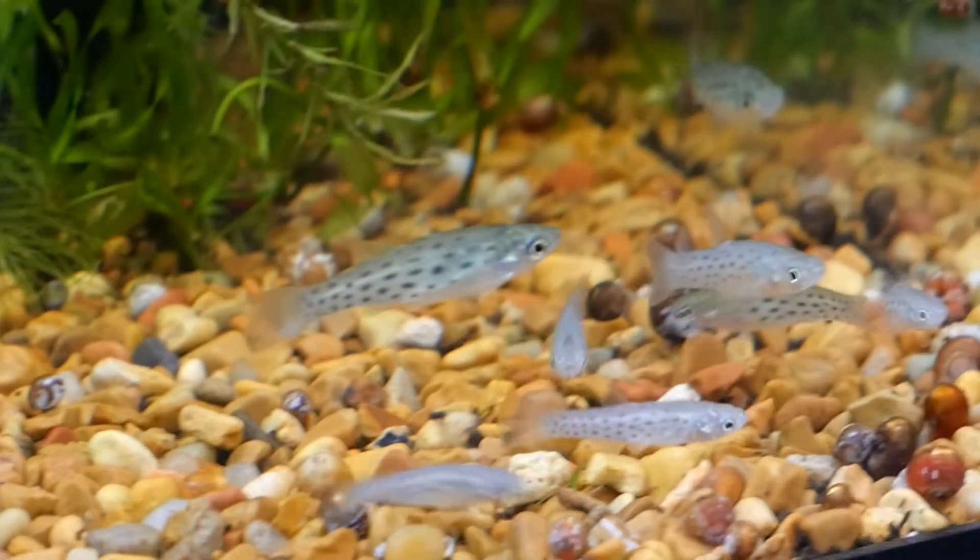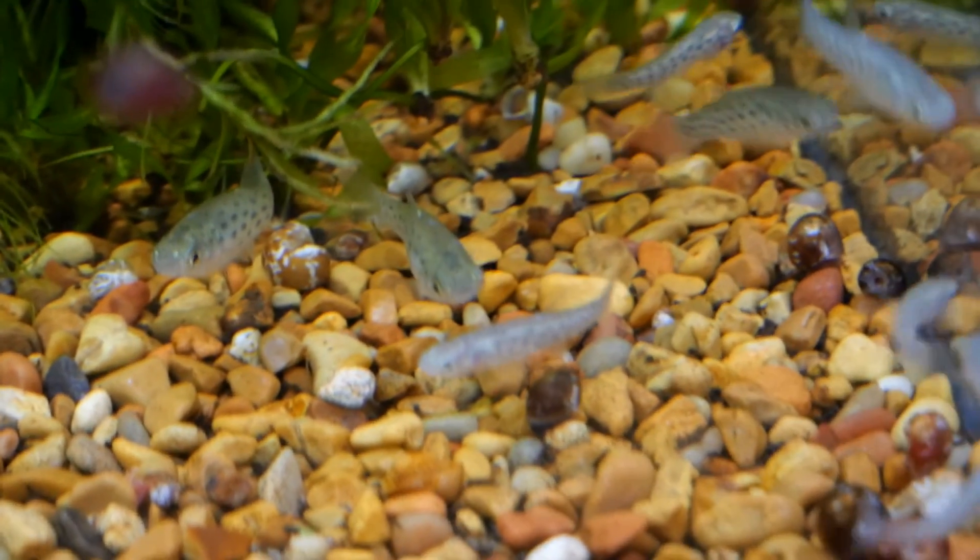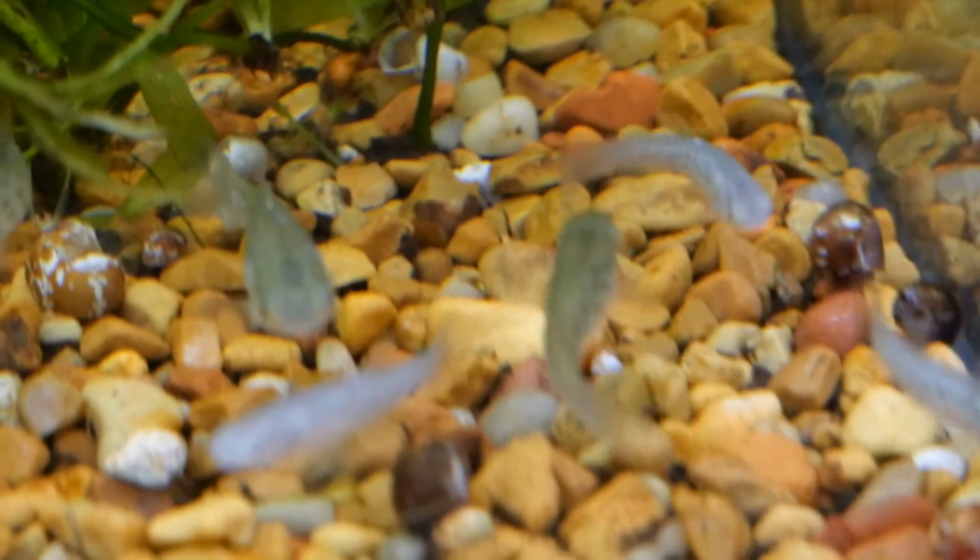They are a bit difficult to breed, and they do predate on fry. I'm hoping to raise these up and breed them nonetheless. I'll post a follow-up video when that happens.